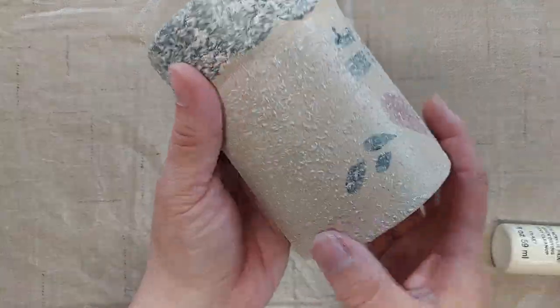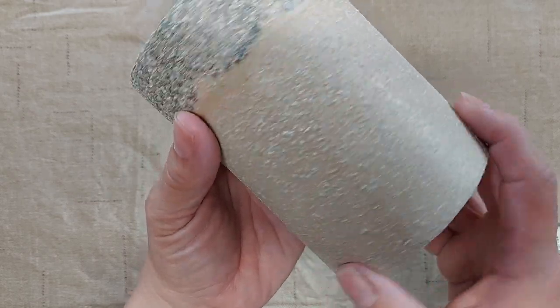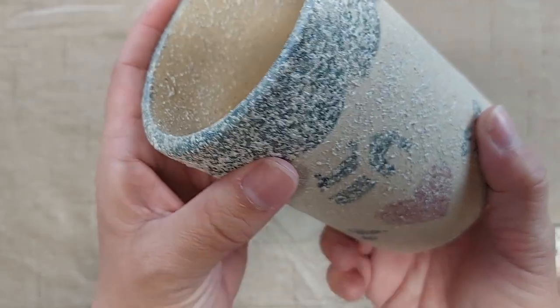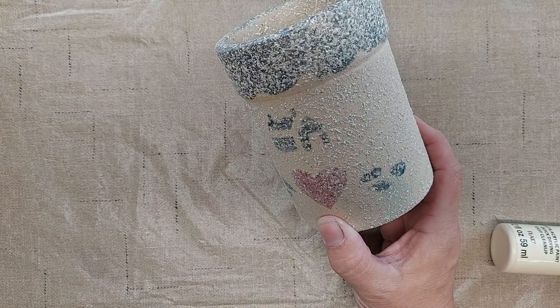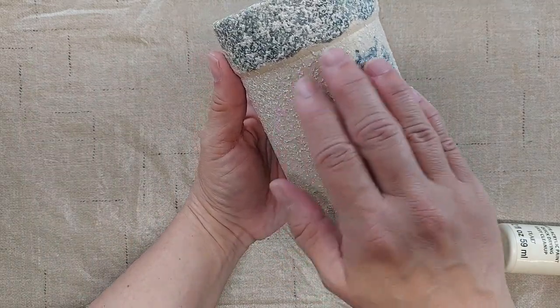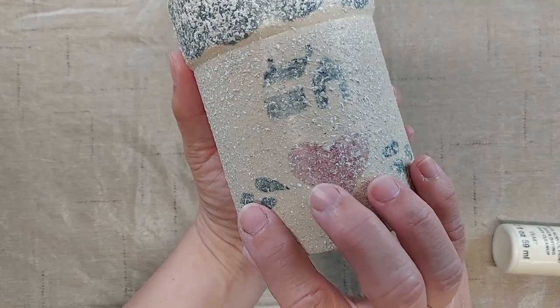I have allowed the speckle paint to dry overnight and as you can see it's created quite a nice texture on there. I'd never used the texture paint before and I thought it might have a little bit of color to it as well as the textured look, but it didn't really cover up the coloring on the crock.